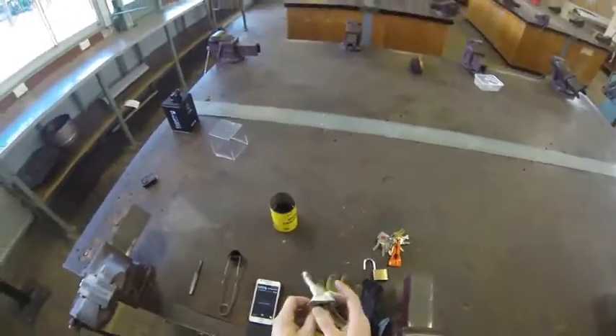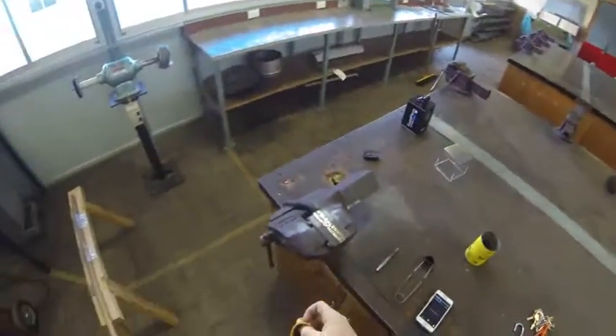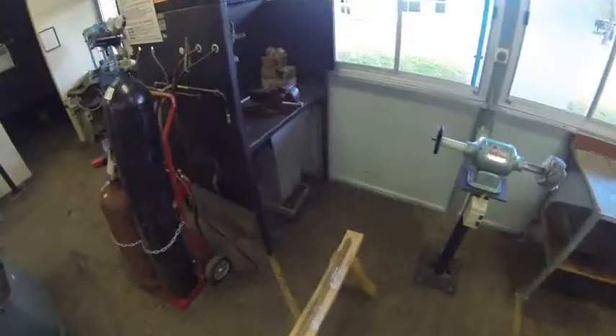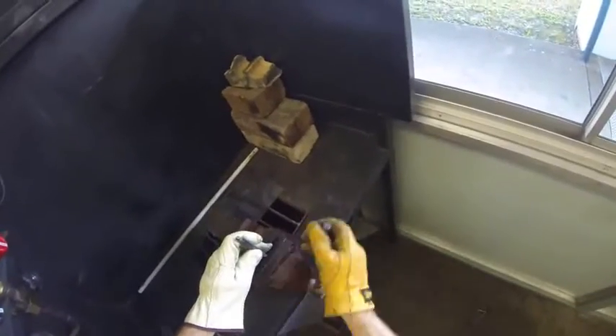I also need gloves. You need to be aware that oxyacetylene torches can heat steel up to 3,000 degrees, which is very, very hot. You don't want to be touching any of that with a naked hand. Take your center punch and place it in the vice over near the oxyacetylene torch.